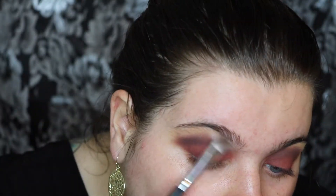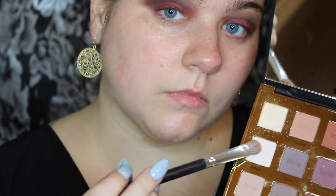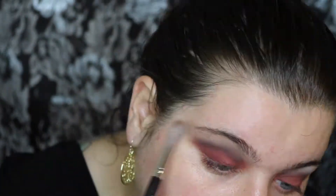Now I'm going to be taking the shade Classic again and I'm going to be putting that on my brow bone. Then I decided to add a little bit more of a whiter shade called Vintage from the same palette, and I'm just going to be blending that right in.